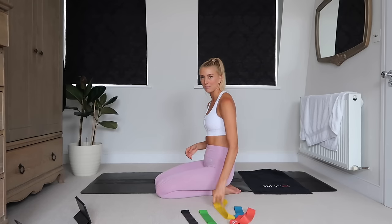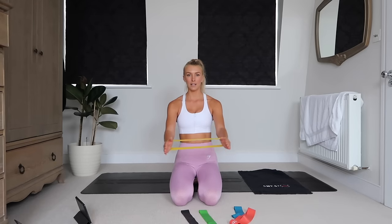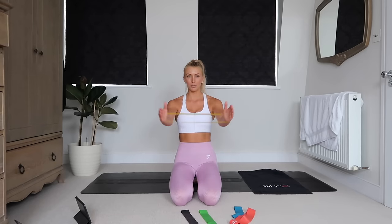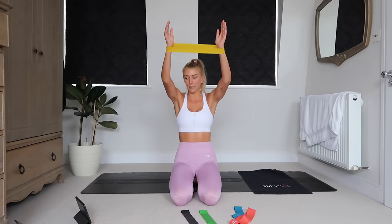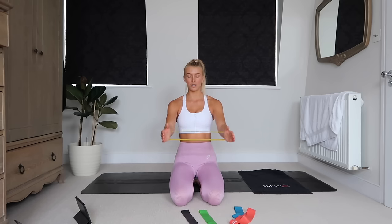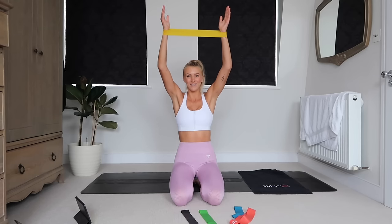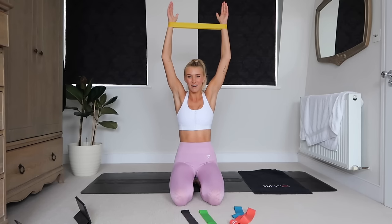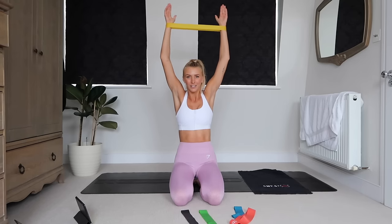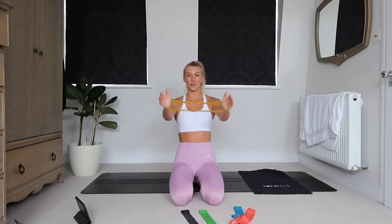I'm going to switch to a medium band for our next exercise. Put your hands inside the band, put tension on the band, and do pulses and then raise and lower. Keep that tension really pulling from the shoulders, then take them up as high as you can — I like to get them right above my head. This is a serious shoulder burner; it looks easy but it is not.